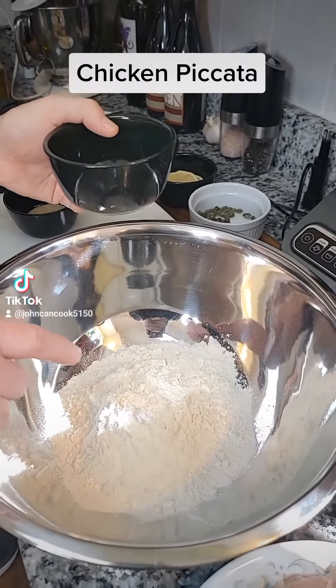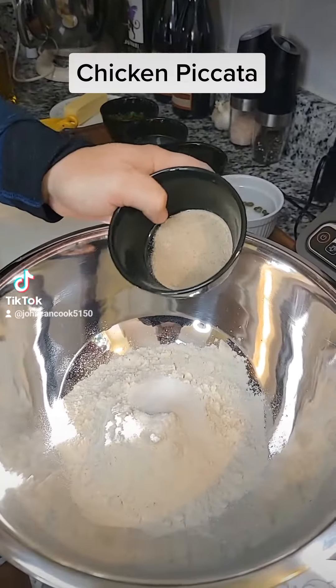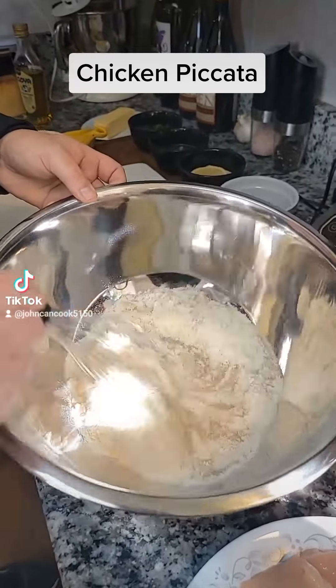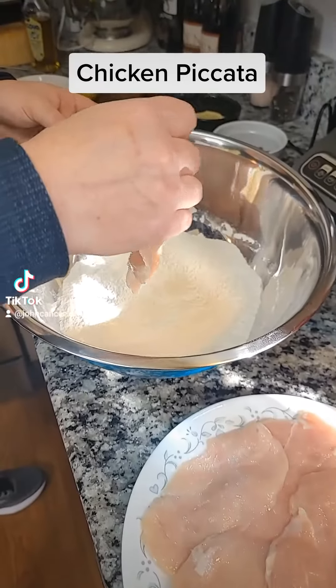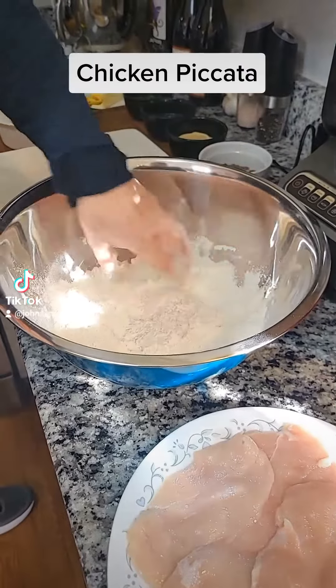Next, I have two cups of all-purpose flour and I'm gonna add one tablespoon of kosher salt and one tablespoon of white pepper. Mix that together. Next we're gonna bread our chicken cutlets with the flour — toss that in there.